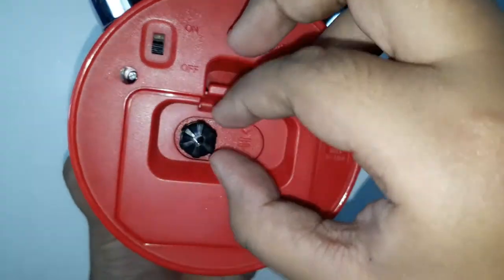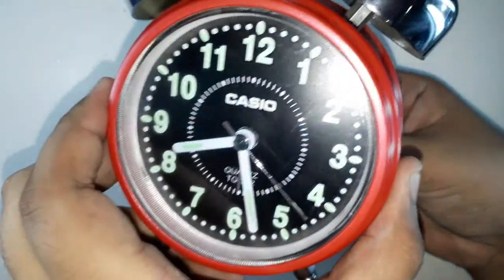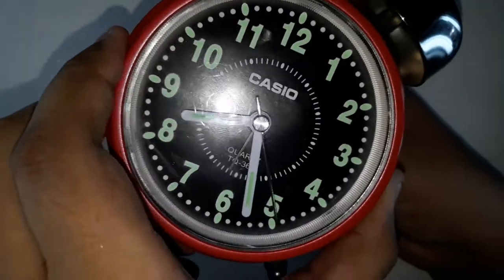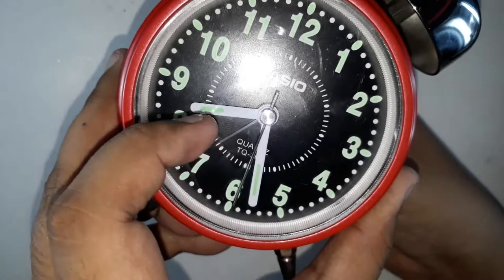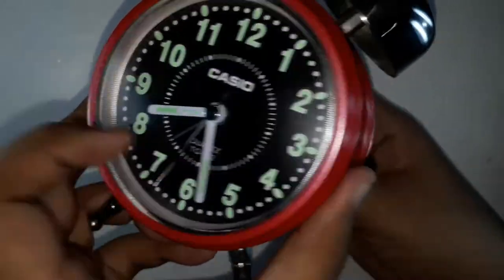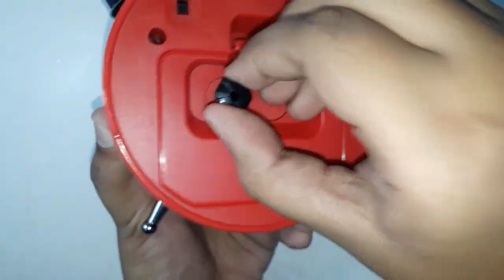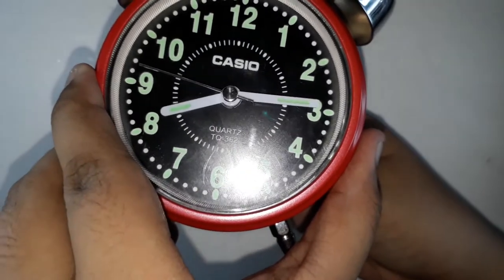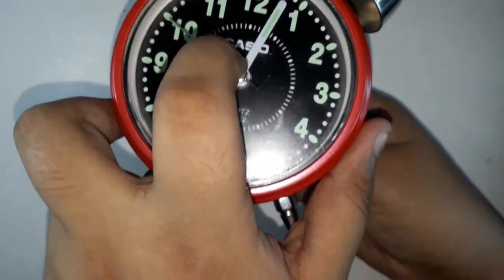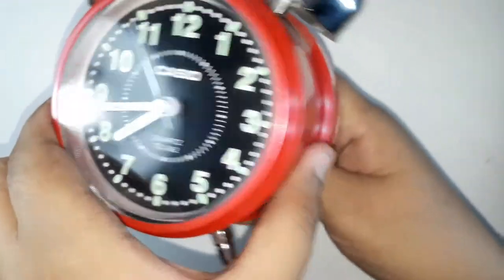When the crown is pushed in, turning it moves the alarm dial. If you pull the crown out once and then spin it anti-clockwise, the time dial moves anti-clockwise.